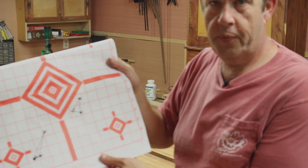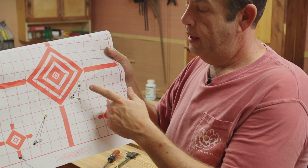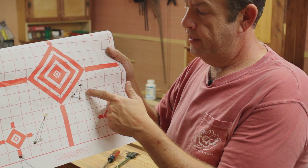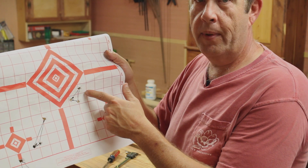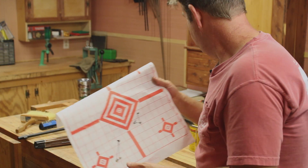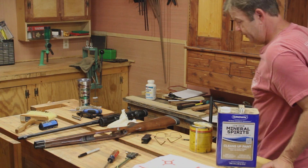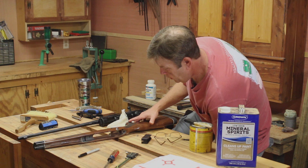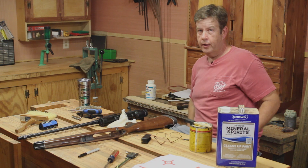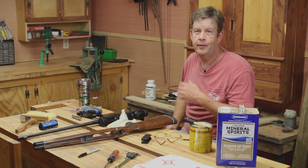I'm pretty much where I've always been with this gun. This was my last group right here, and that's not bad — that's under an inch and a half. So where we're at in this stage, I'm not complaining. I do expect to get it down a lot more than that, but for now I'm pretty happy with that.